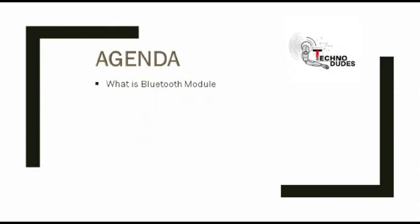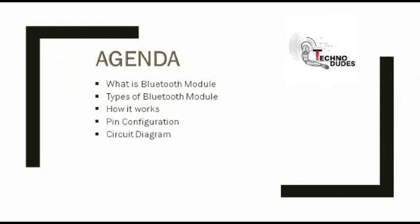What is Bluetooth module? Types of Bluetooth module? How it works? Pin configuration? Circuit diagram? Features? And in the last, applications.